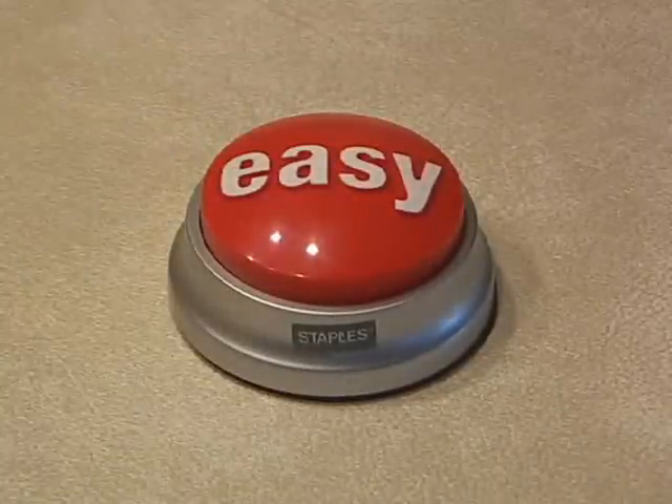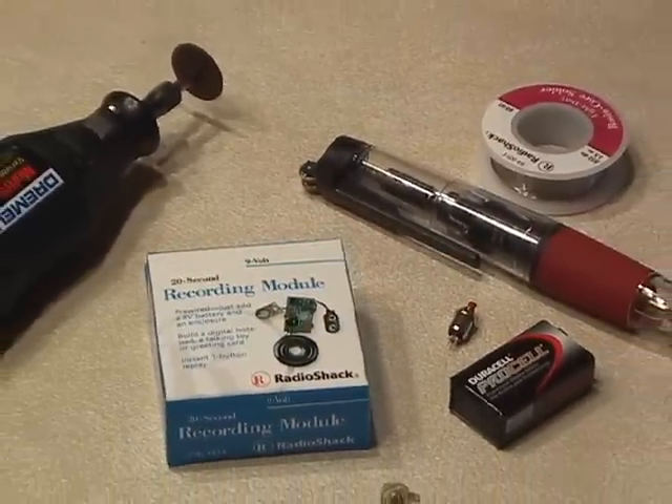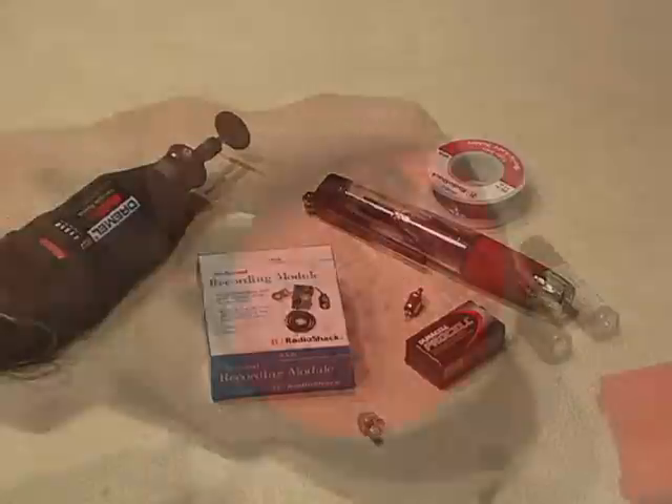In this project, we're going to turn the somewhat useless Staples Easy button into something more fun. You're going to need about $15 worth of parts from your local electronics store. I'll tell you where you can get the parts list and exact detailed instructions in a minute.